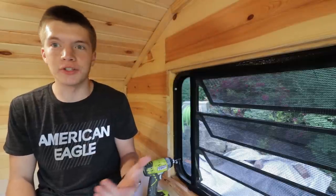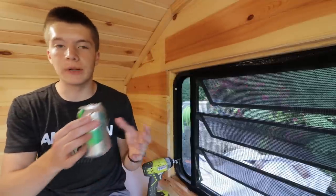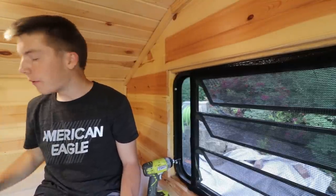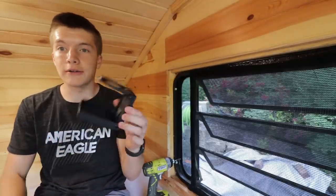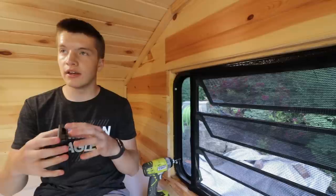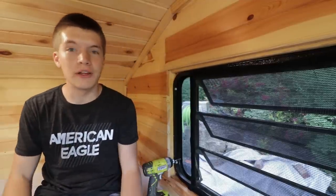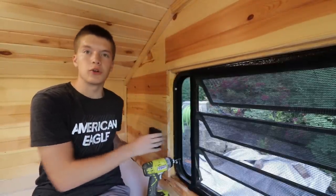One of the biggest problems when chilling in here is there's nowhere to put a drink — Cole and I found ourselves putting it on the mattress, which isn't ideal. So I went on Amazon and found these really cool collapsible cup holders made by Camco, which is actually a camper brand. They fold down and then pop open, and you screw them into the wall — I don't want to use adhesive in case we move them. I know where I want mine on my side of the camper, so I'm going to go ahead and install it right about here.